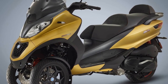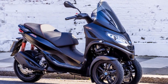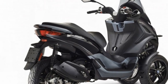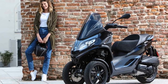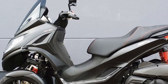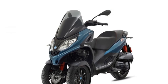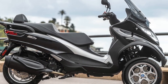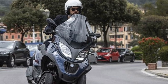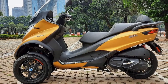The riding experience on a Piaggio MP3 is unlike that of traditional scooters or motorcycles, primarily due to its innovative three-wheel design. 1. Stability and Confidence — The standout feature of the Piaggio MP3 is its exceptional stability. With two front wheels, each equipped with its own suspension system, the scooter offers an unparalleled level of balance and grip. This stability provides riders with a strong sense of confidence, especially when navigating through congested urban traffic or taking on tight corners. 2. Handling and Maneuverability — Despite its three-wheel configuration, the Piaggio MP3 remains surprisingly agile and maneuverable. The scooter's design allows it to lean into turns like a traditional two-wheeler, providing an engaging and enjoyable riding experience. This makes it well-suited for urban environments where quick direction changes are often required.